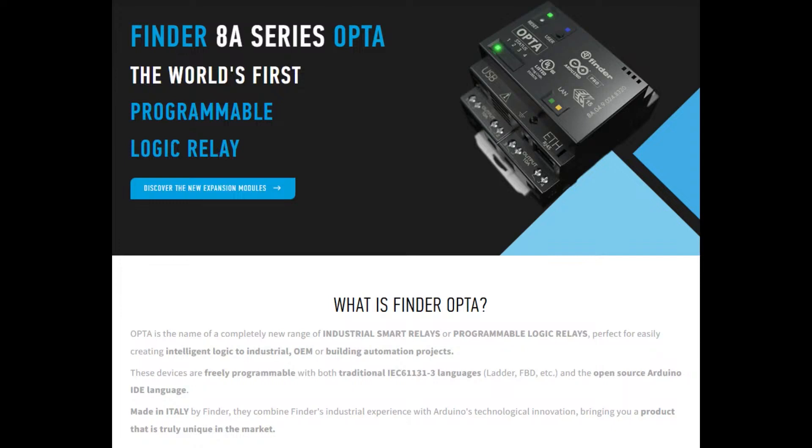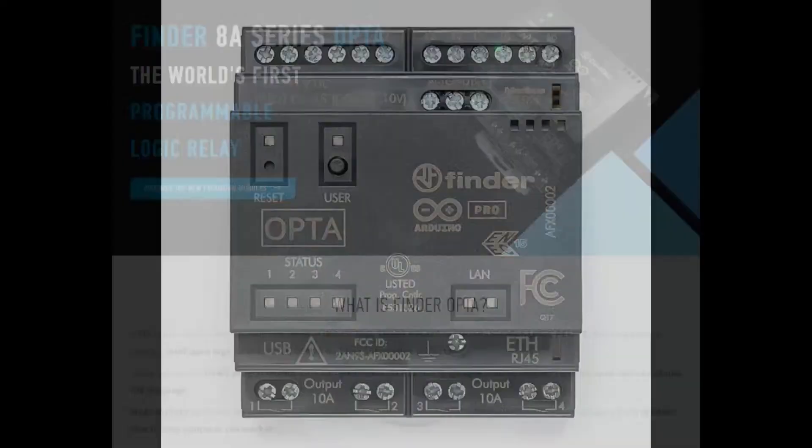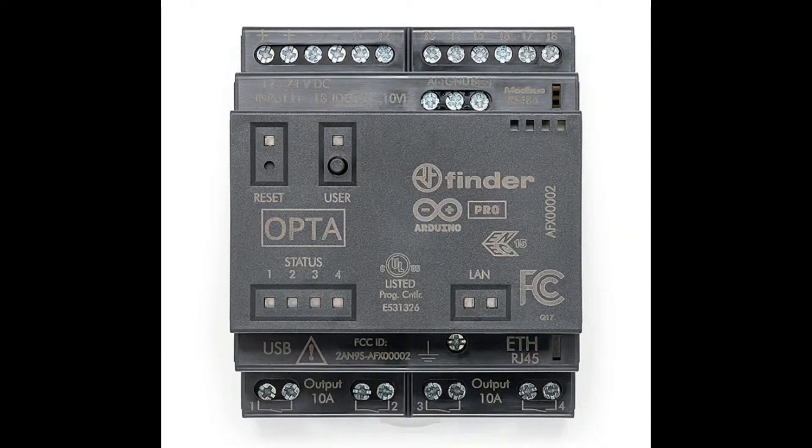You have to have a lot of certifications. It's like a NASCAR — all the logos. You've got FCC, proper earth grounding, proper protection. It's got everything you need.